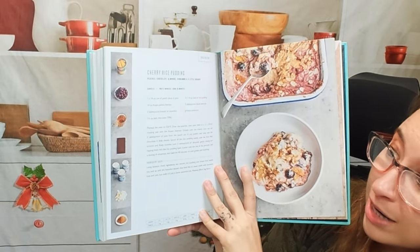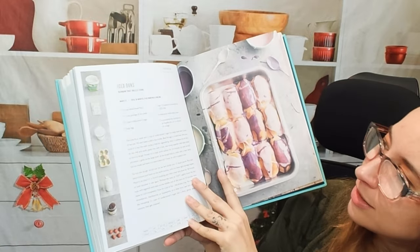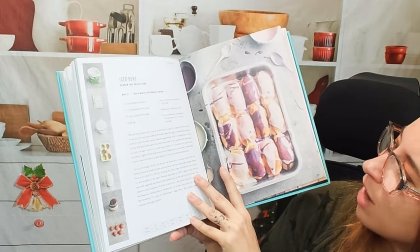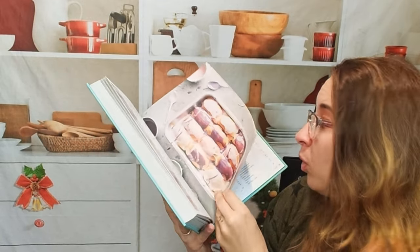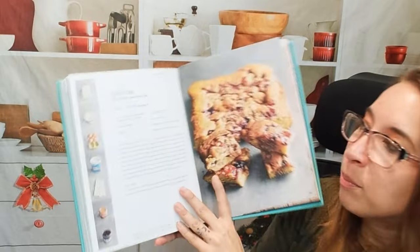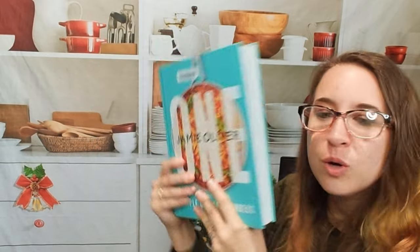Cherry rice pudding — that looks beautiful too. Iced buns with rainbow fruit drizzle icing — oh! And one more dessert: blondie cake with white chocolate, peanut butter, and jam.